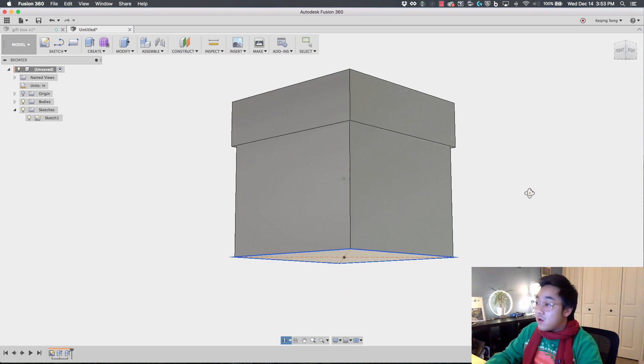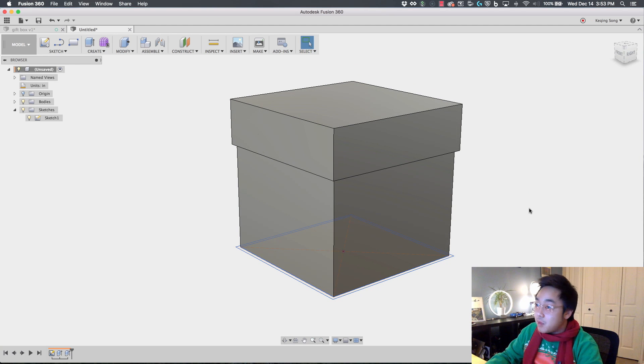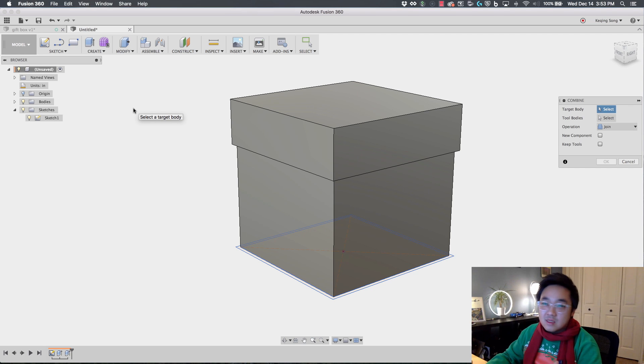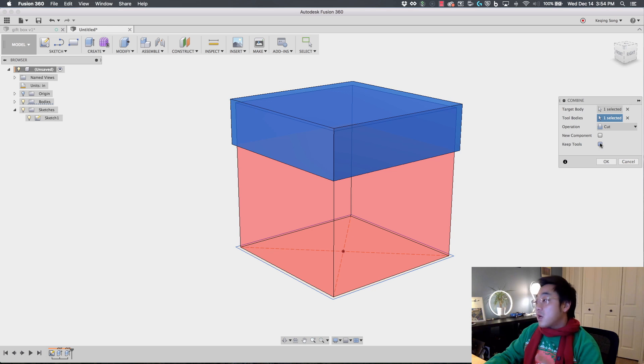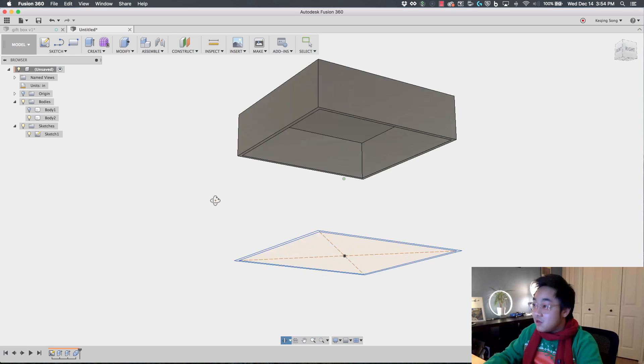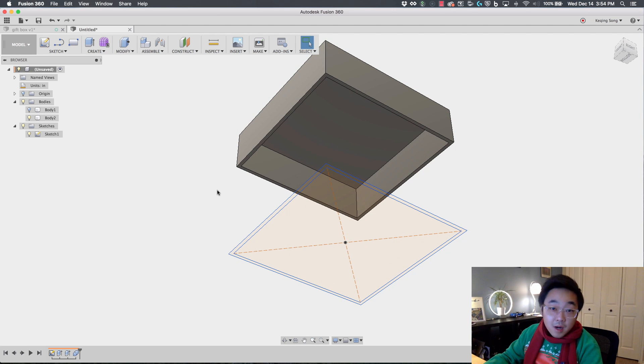Now we have our lid body and our bottom box body. The next thing I'm going to do is use the bottom body to cut the top body. To do that, I'm going to go to Modify and use the Combine tool — it's like a Boolean tool that lets you combine bodies or cut them apart. The target body is the lid, the tool body is the bottom box, the operation is a Cut, and we're going to keep the tool because we still need that bottom box. Now if I hide the bottom box, you can see the lid is cut to the size of the bottom box. That's why we did the offset and modeled everything from one sketch.